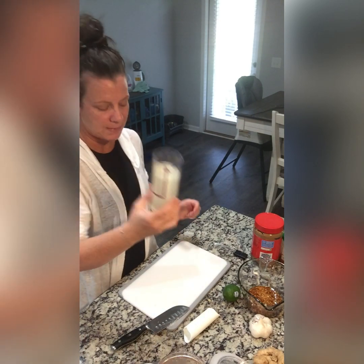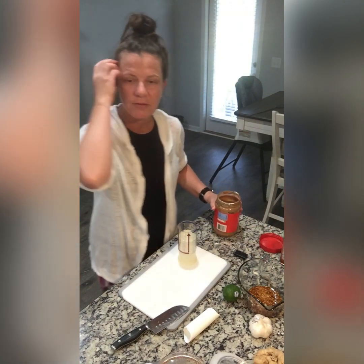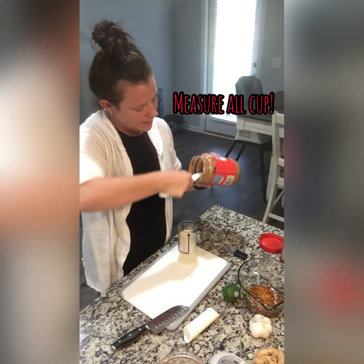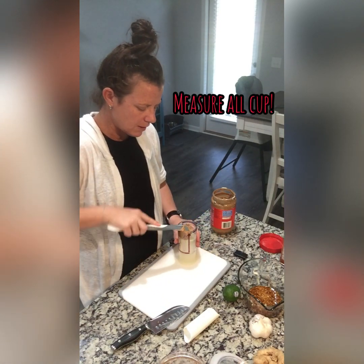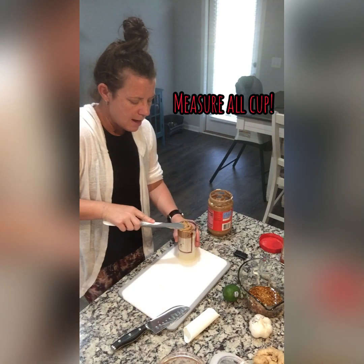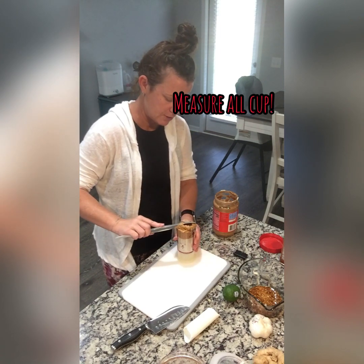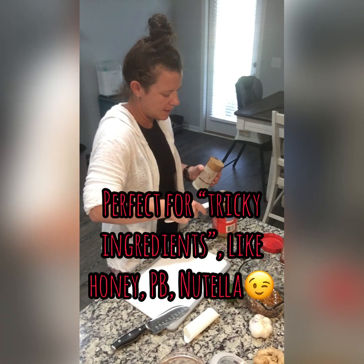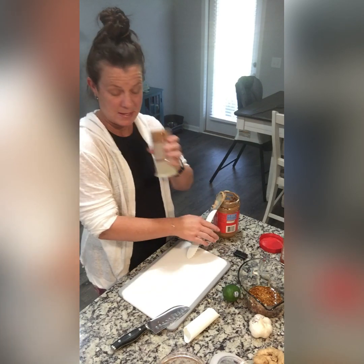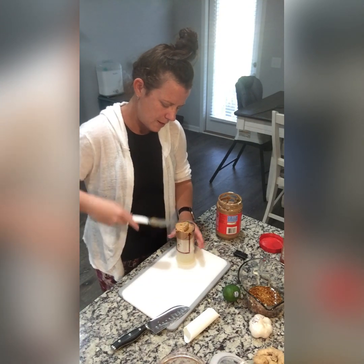I need a half cup of peanut butter. This cup is great for peanut butter, for honey, for Nutella. You just scoop in your tricky ingredient. There's no more digging — you don't have to dig any more than you have to in order to put the ingredient into the measuring cup. I'll show you what I mean by that.